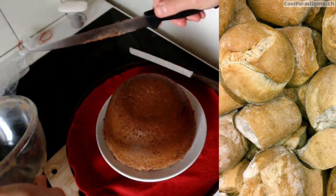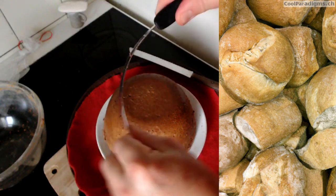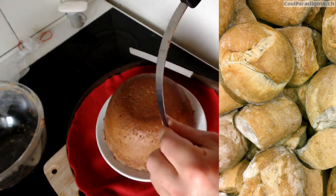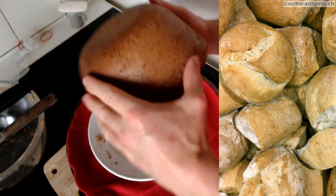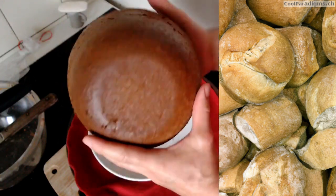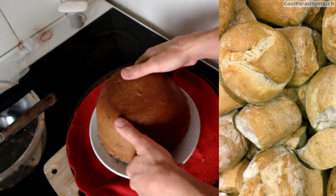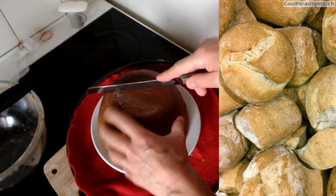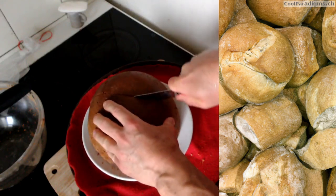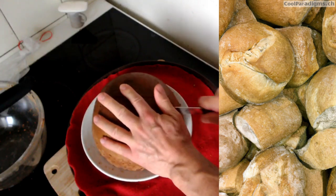Welcome to the second part of this milk kefir bread video. The bread was extracted from its bowl with a very flexible knife, normally used with fish. It was baked at 190 degrees starting with a cold oven, going on for 1 hour and 20 minutes, followed by 1 hour cooling down inside the oven itself before extracting the bread from its bowl.